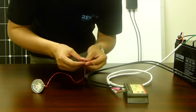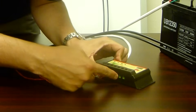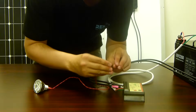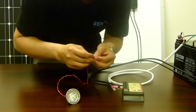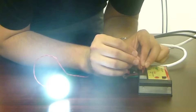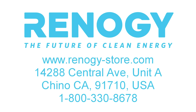Now we can attach a small load to the charge controller. You'll notice the inserts down here is where you normally want to attach things, but for the purposes of this video, I'm just going to show you how you can test it to make sure it's working. Here we have a small 12 volt LED light — we're just going to take the wires and touch them to the light bulb. Here we go.